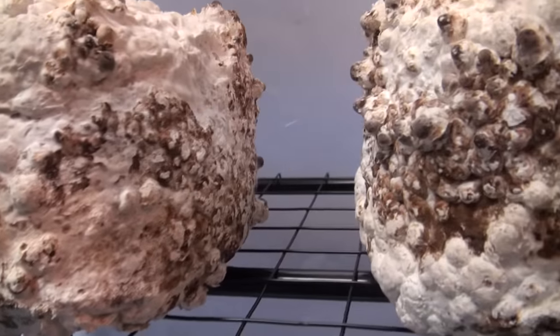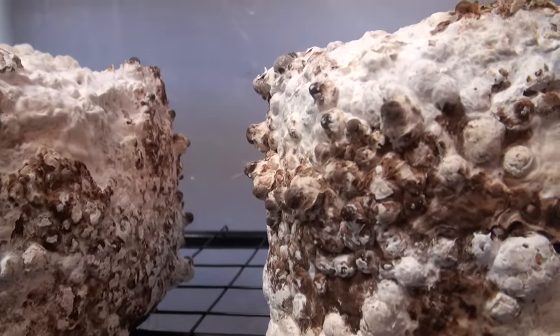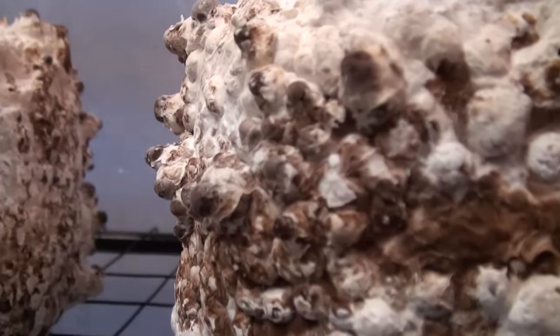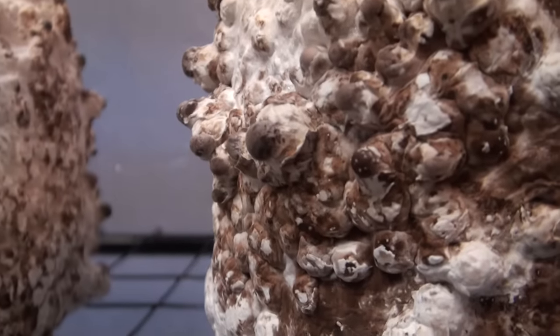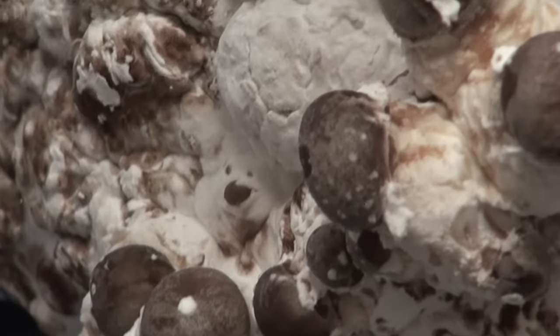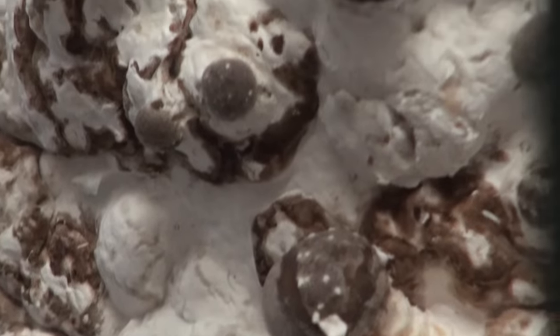The shiitake blocks have only been in the fruiting chamber for about two or three days. The humidity has been kept at pretty much 100% and fresh air has been about a minute or two every hour. But if you take a look at the blocks, the edges are forming these really pronounced shiitake pins. These pins will continue to grow until in no time we should have some full-size mushrooms.